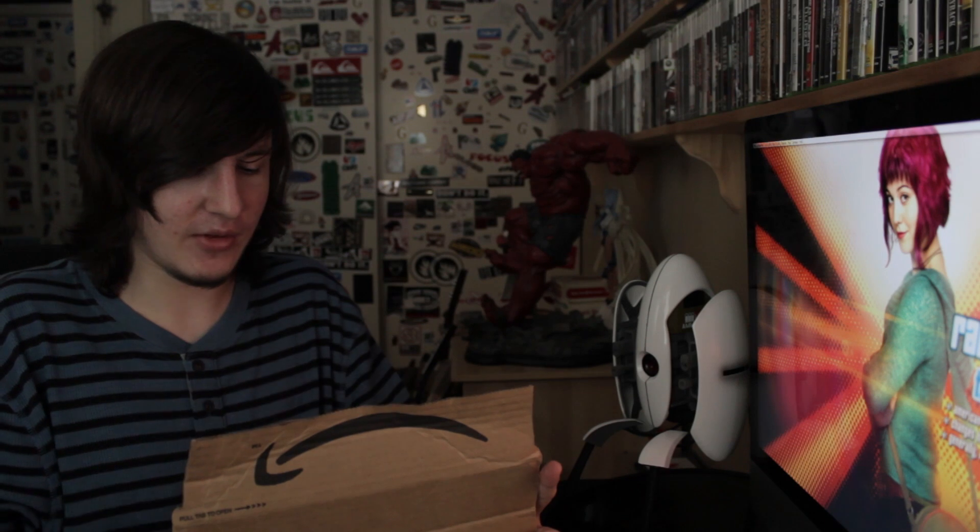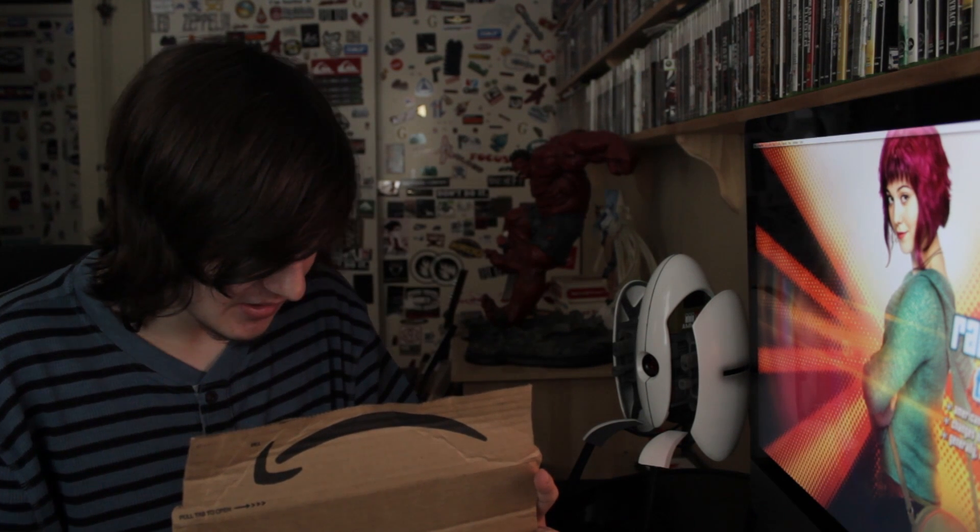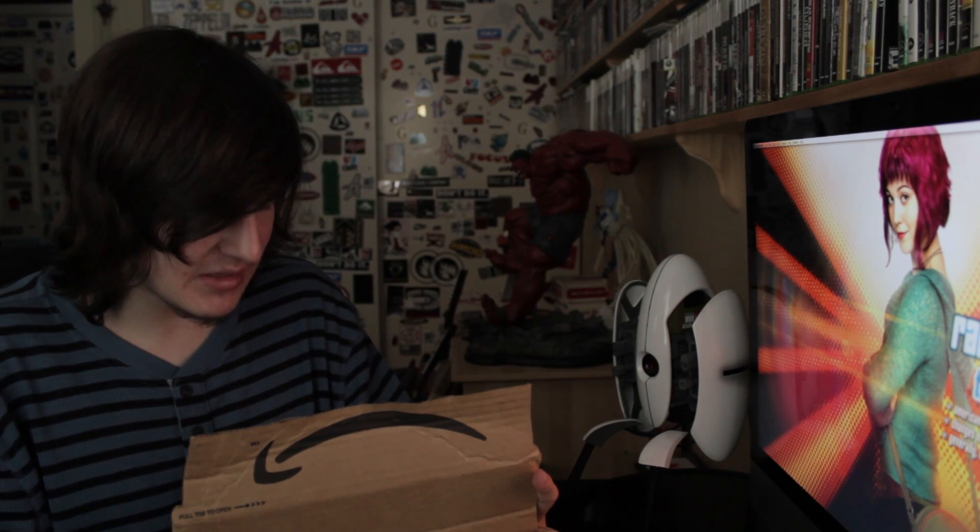First up we have Pokemon White Version 2, and as you could probably guess, Pokemon Black 2. Those were on sale — I don't remember exactly how much, but substantially less than their normal going rate of around $34–$35, sometimes $39.